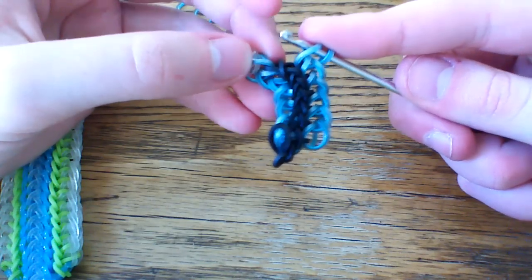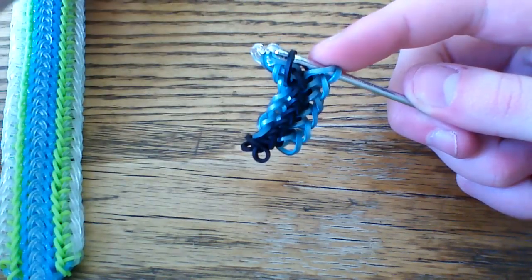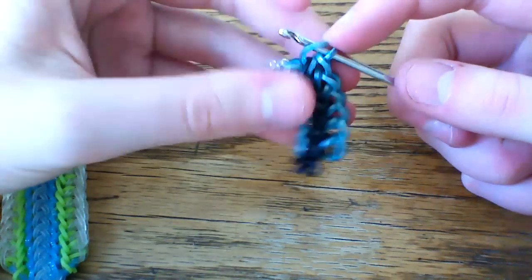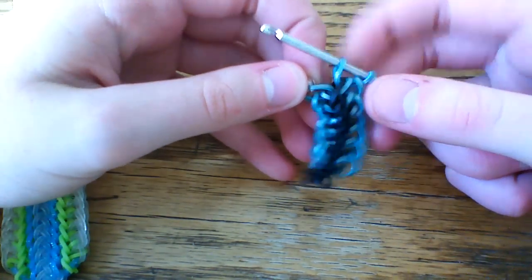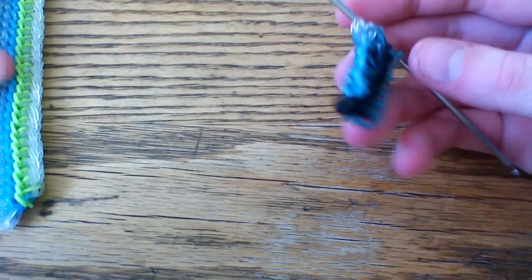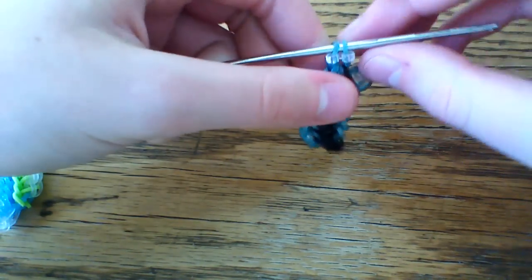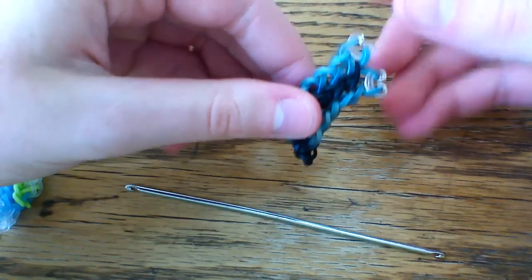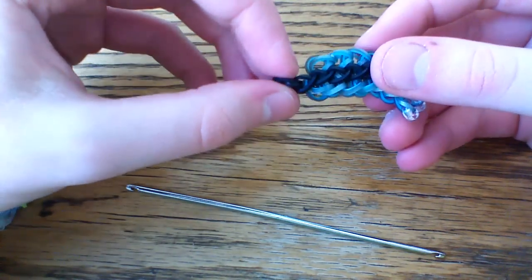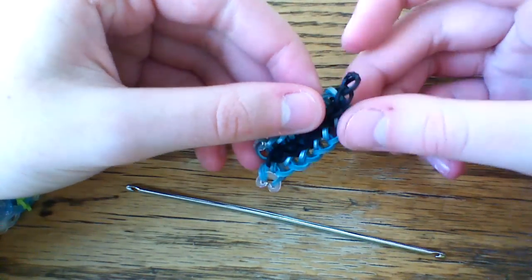Once you get to the very end loop — this is going to be the other loop that's kind of hanging off in the middle — go ahead and pull that loop up onto your hook and just like we did on the other side, pull one last band through everything. Your finishing band is not going to be a black band like up here; it's going to be your clear border loops, but we'll get there. If you want, take another c-clip and put it on. I like to keep them separate just for now. Anyway, once you've finished that section, go ahead and come back to the beginning.